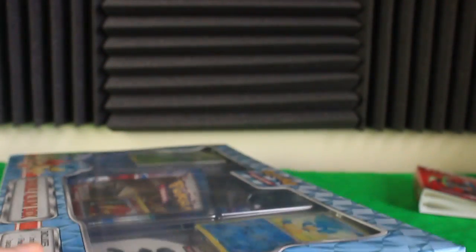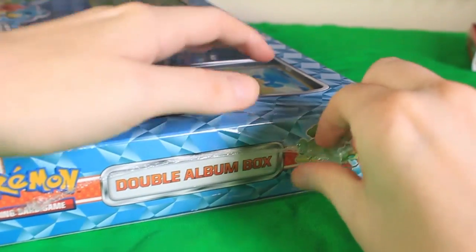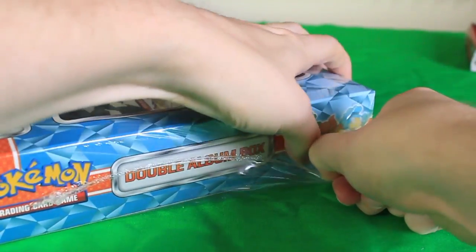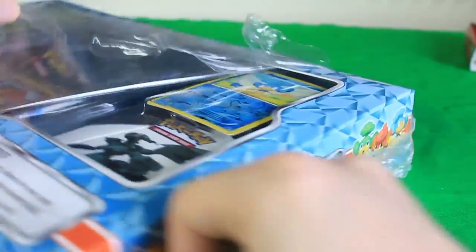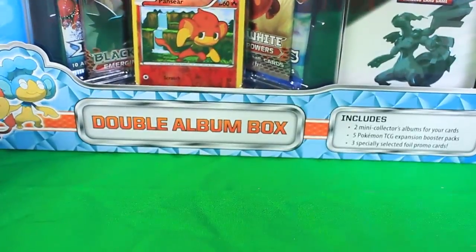Let's go ahead and open this bad boy up. Big box, gonna have lots of plastic. I think the newer X and Y boxes don't actually shrink wrap the big boxes like this. Oh crud — beautiful camera angle right here. Ow, hit my mic, dropping my card sleeves all over the floor. Professional as always. That is a large piece of plastic.